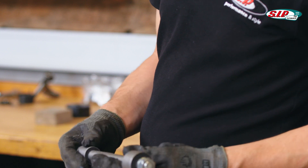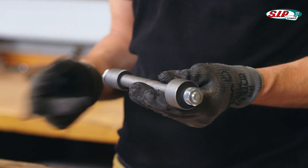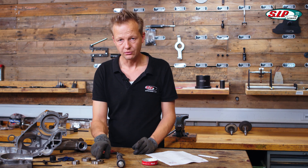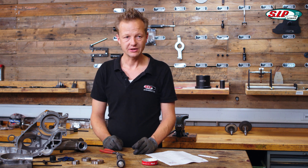We have already removed the old silent blocks and this is the new one we're going to put in there. For the bearings to assemble, we are going to heat up the engine case in an oven.